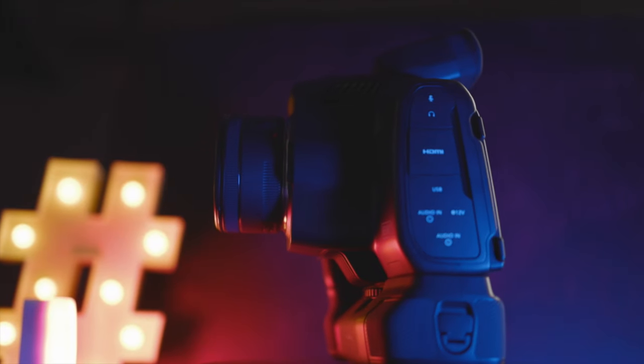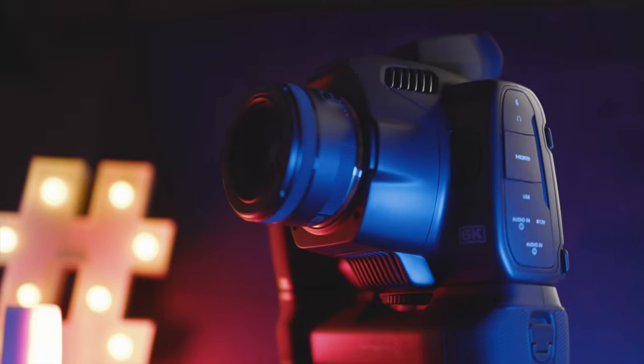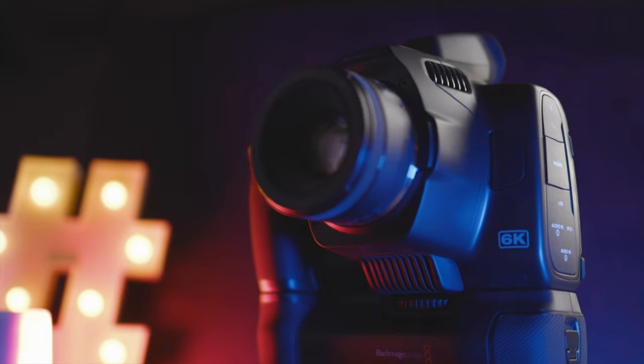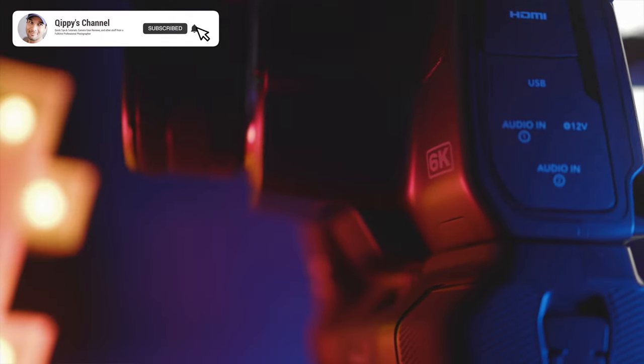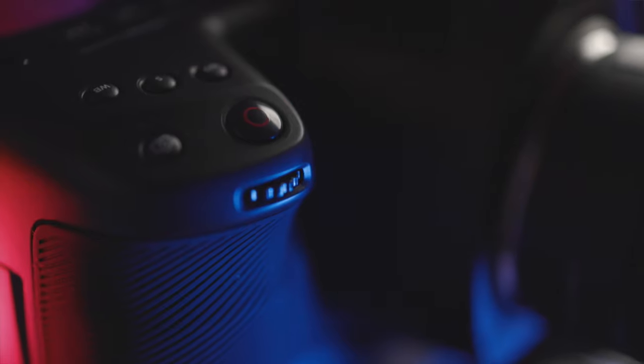That's it for my quick unboxing video of the new Blackmagic Pocket Cinema Camera 6K Pro. I hope you guys enjoyed it — please don't forget to like, share, and subscribe. As always, all the gear used to make these videos is down in the description below. See you guys in the next video. Peace.